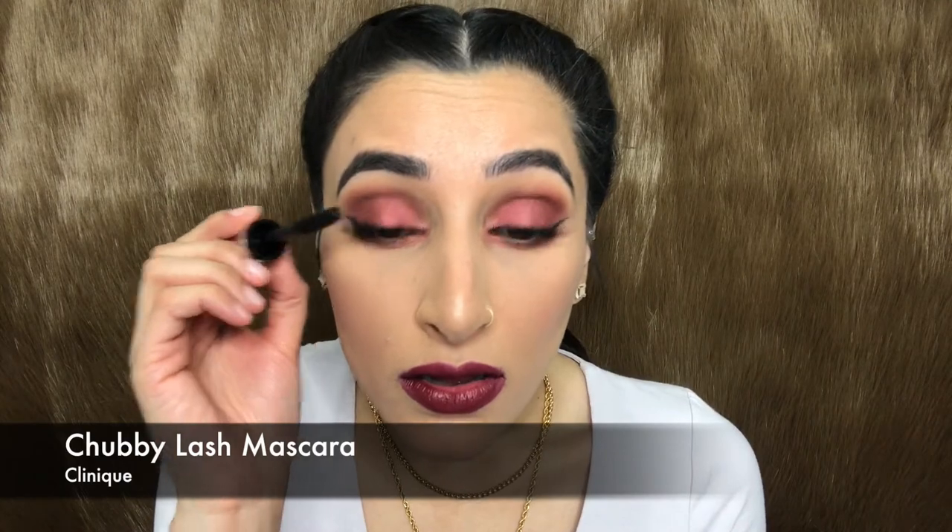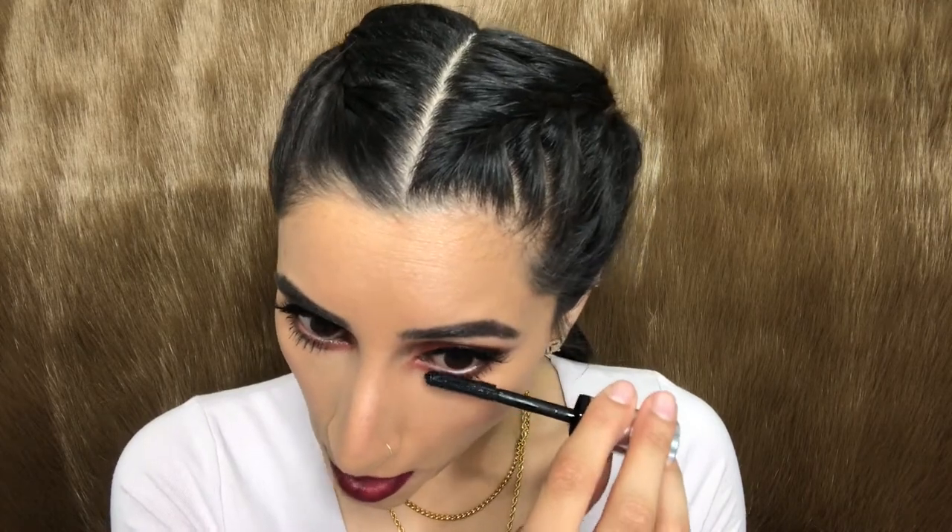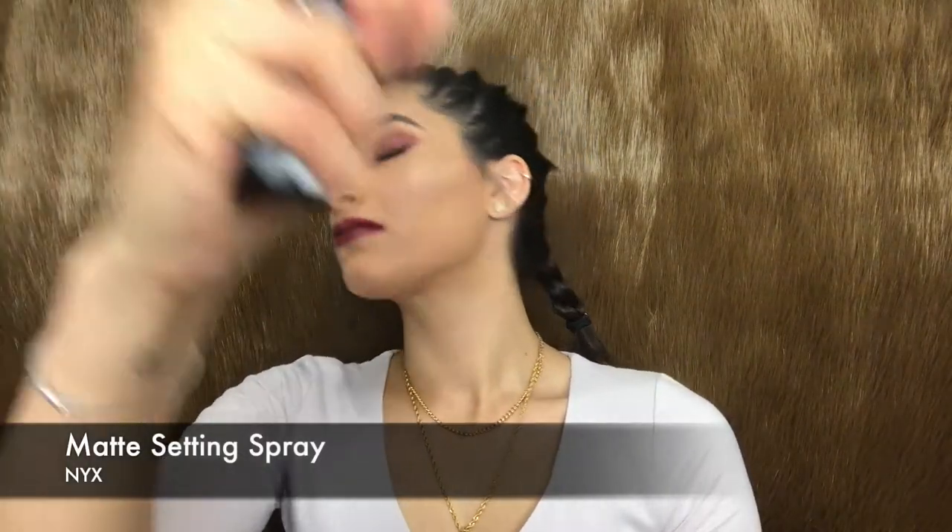Just when I thought everything was done — I forgot the mascara! Going in with my all-time favorite, the Chubby Lash mascara, I'm going to apply it on my top and bottom lashes. To wrap up this look I'm setting my entire makeup with the NYX Matte Setting Spray.